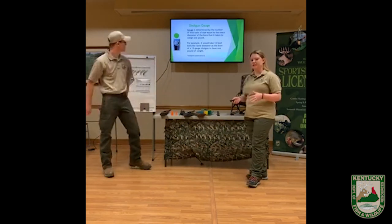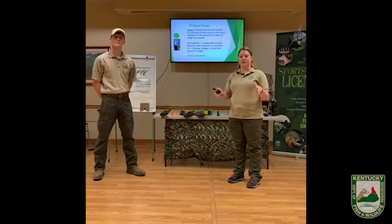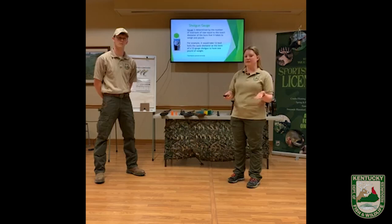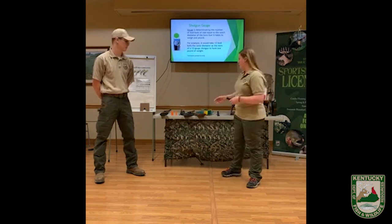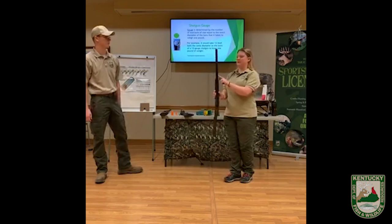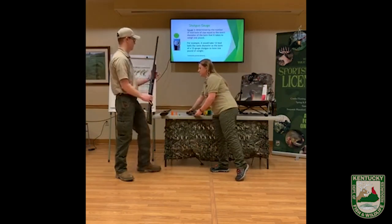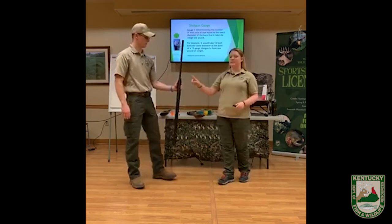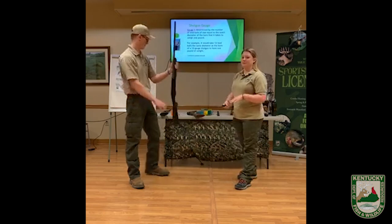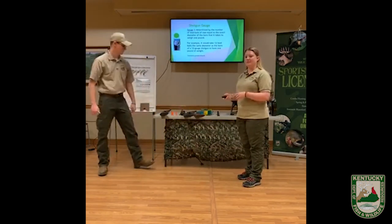This is really important for turkey season because there are laws that restrict what size gauge you can use. You can go as small as a 410 — which we actually have here, and you can see how small these barrels are — and you can go as big as a 10 gauge, which is one step above the 12 gauge that we have here. So to be legal in Kentucky, as small as a 410 shotgun all the way up to a 10 gauge.